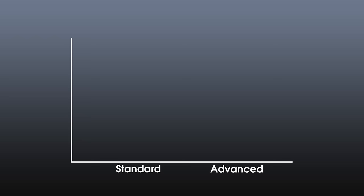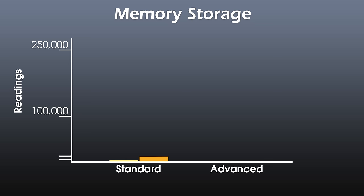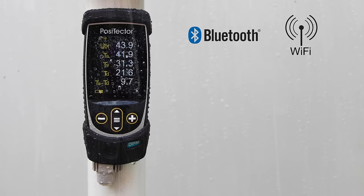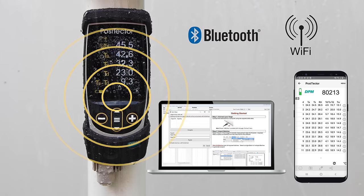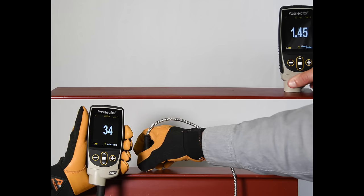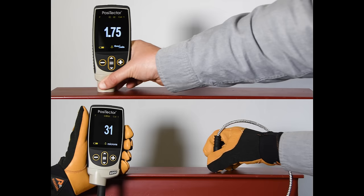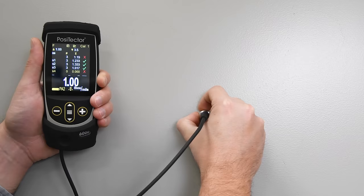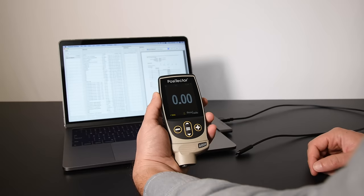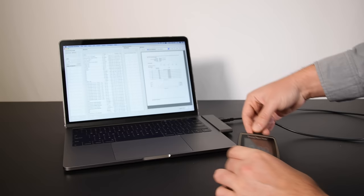There are two models of the Positector gauge body – Standard and Advanced. The Standard model now stores 1,000 readings per probe. The Advanced model now stores up to 250,000 readings in up to 1,000 batches or groups, and continues to feature Bluetooth and Wi-Fi technology to communicate with Positector.net web-based storage, the Positector app, and virtually any third-party device or software. Depending on which probe is connected, the Advanced body adds functionality such as scanning, SSPC-PA2, and the new ISO-19840 mode for coating thickness probes.